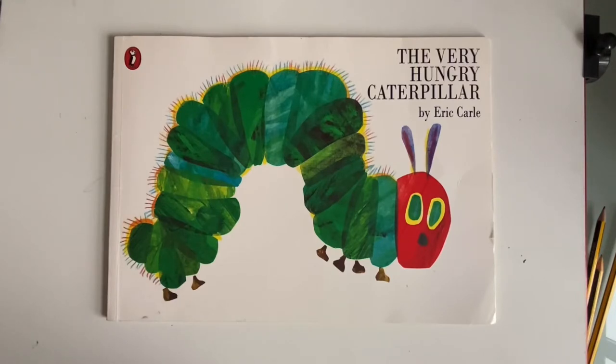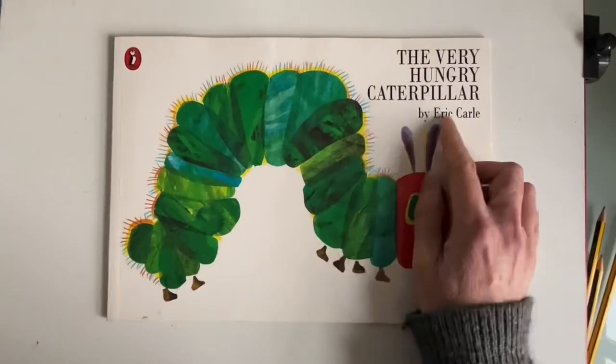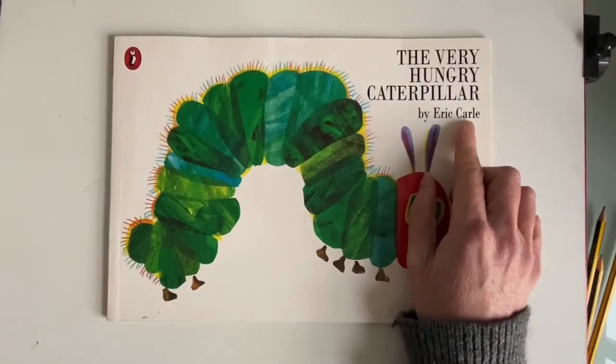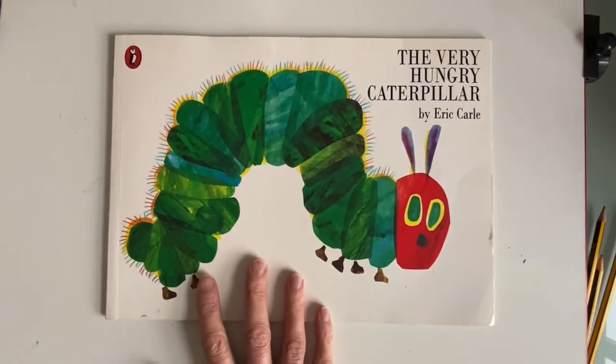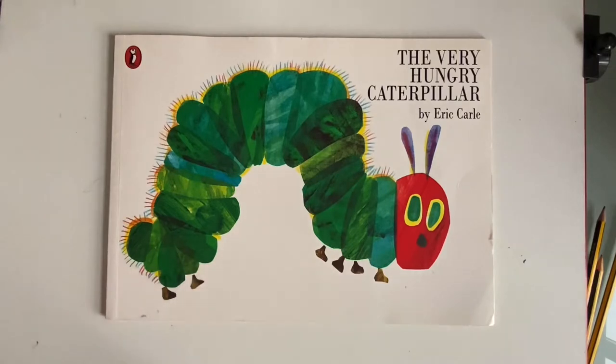Here we're going to start with imagery that is probably quite familiar to you. It's imagery by the artist Eric Carle and it's illustrative because it's in the book we all know very well, The Hungry Caterpillar. Let's look at the image on the cover of this book. What is it? It's a caterpillar — it doesn't have a background, it's just a caterpillar.